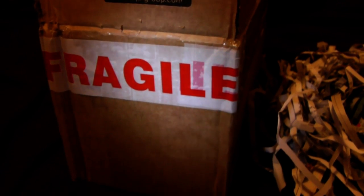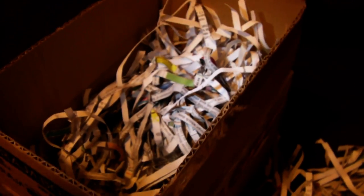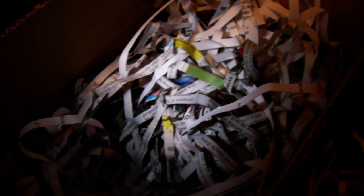Hi guys! I've actually had another package delivered today. This is from Martin French, the owner of Books UK, and as you can see he's used shredded paper as the packaging material, which is a very good insulator and very eco-friendly.